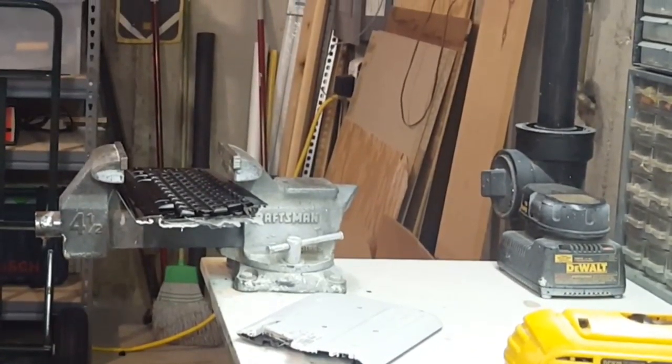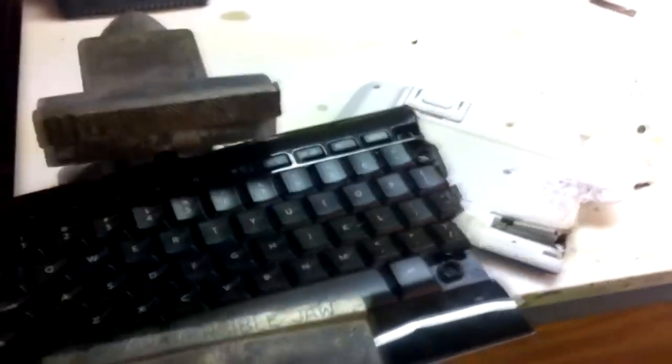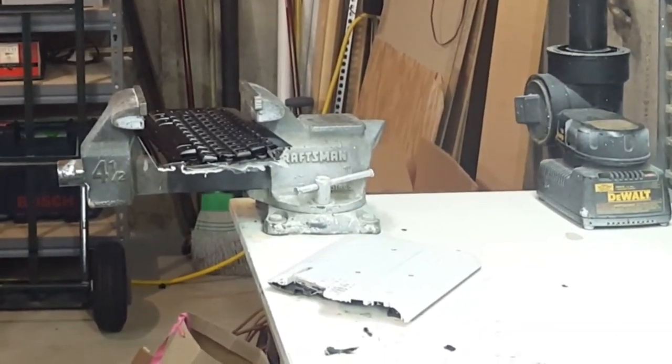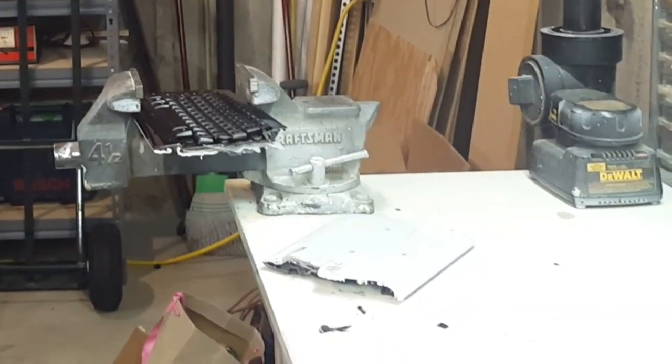So, as you can tell, it's a really nice keyboard. I got some really good use out of it, as you can probably see in the gameplay. Overall, I'd recommend this keyboard to anyone who's really serious, like, getting into gaming and wants a nice keyboard.